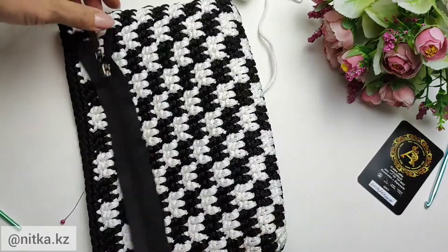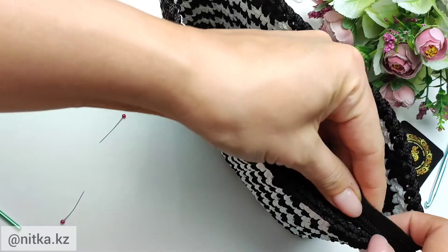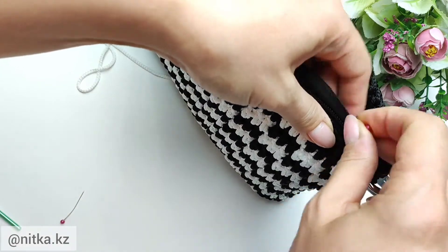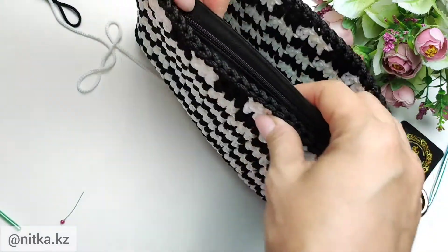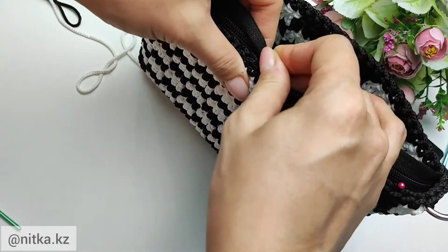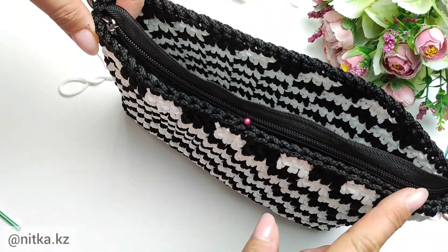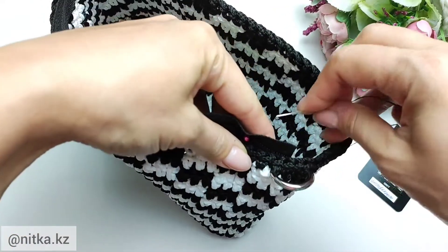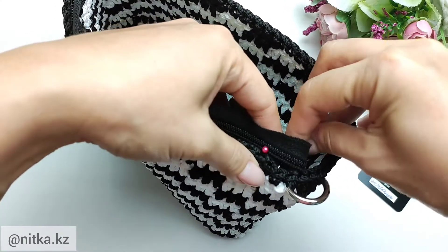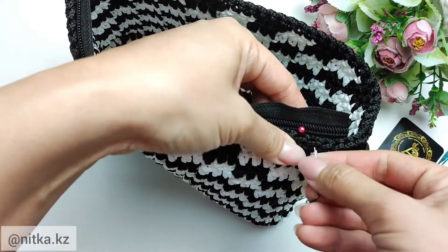I took a 26 cm zipper. We sew each side separately by hand. Attach the zipper inside the bag and pin it with pins. Take a sewing thread of the same color as the yarn — for me it is black. Sew by hand with short stitches, making stitches back and forth in order to sew the zipper firmly.